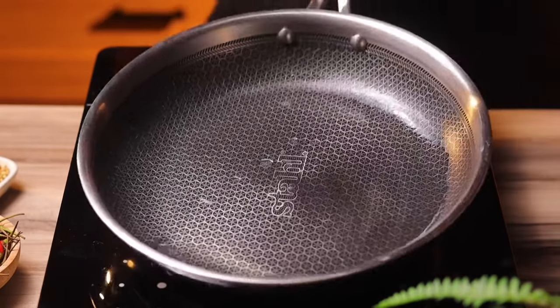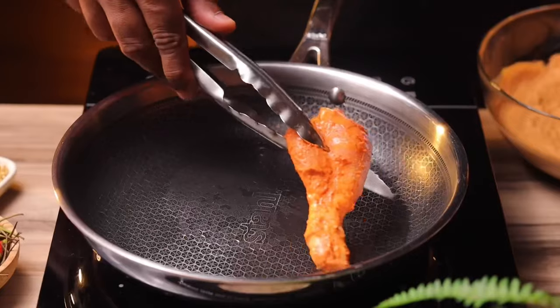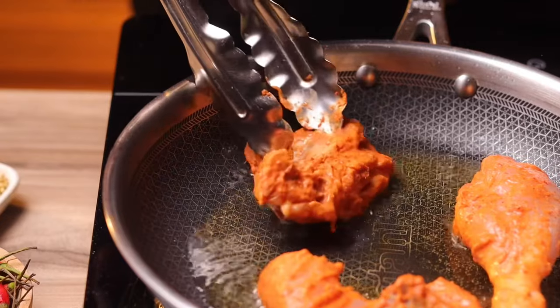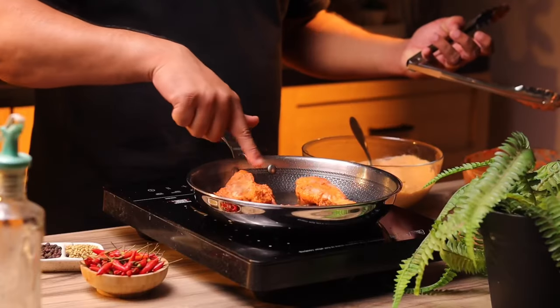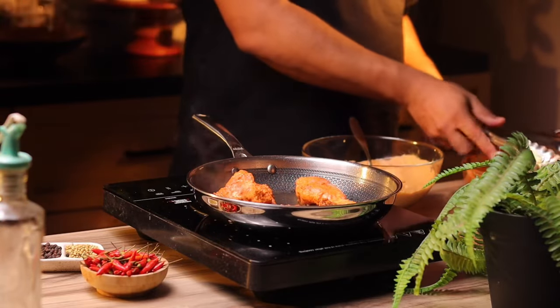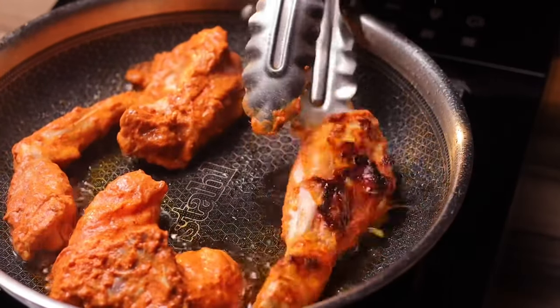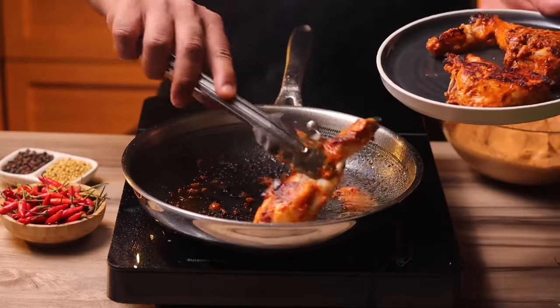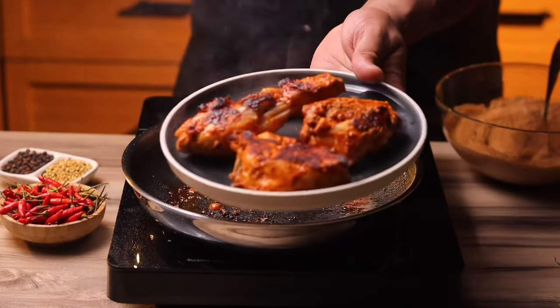Now the chicken has marinated well — we're going to pan-fry it in some oil. You don't want to cook the chicken all the way through; just get it on high heat and get a nice sear with a little charring to bring out that smokiness. Remember to do this in batches — don't overcrowd the pan, otherwise the chicken will release a lot of water and it'll just become like a curry. Once done, keep it aside.